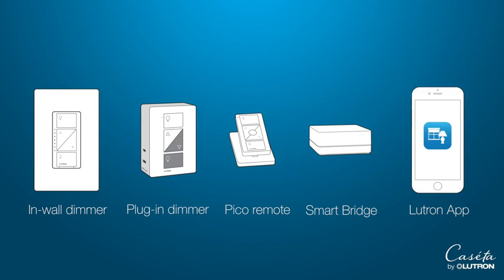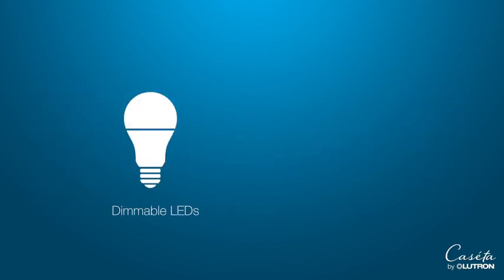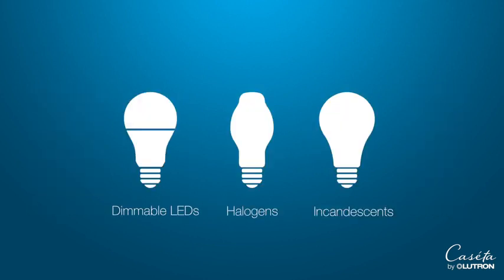You don't need to worry about bulb types. Caseta works with dimmable LEDs and all halogens and incandescent bulbs. If you're using dimmable LEDs, check out our bulb compatibility list to find the best bulb for your dimmer.